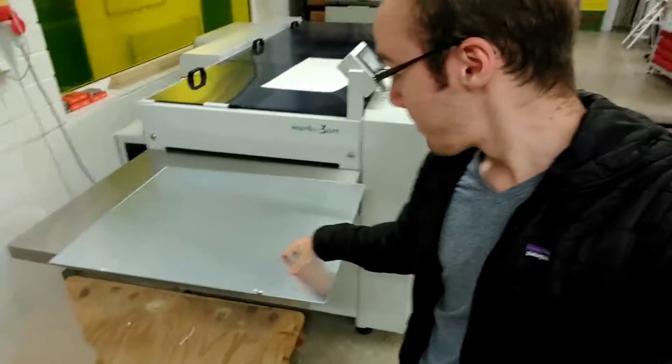Here we are in Offset. It's kind of loud in here, but basically all you need to know is that we're making a calendar. This calendar has about 376 pages, and we split those pages up into smaller groups that would fit on one of these plates right here. For each one of those groups, we have four colors.